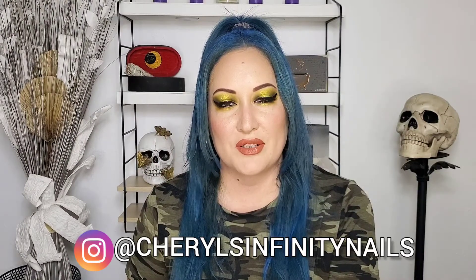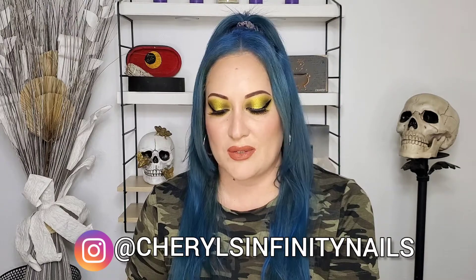Hello beautiful people, how are you? I hope you're doing good. I'm Cheryl, and in today's video I'm gonna do a second look using the Flower Punk palette from Kaleidos. As you can see in my eyes, I'm gonna be working with these shades. If you want to see how they performed and how I created this look, keep on watching.